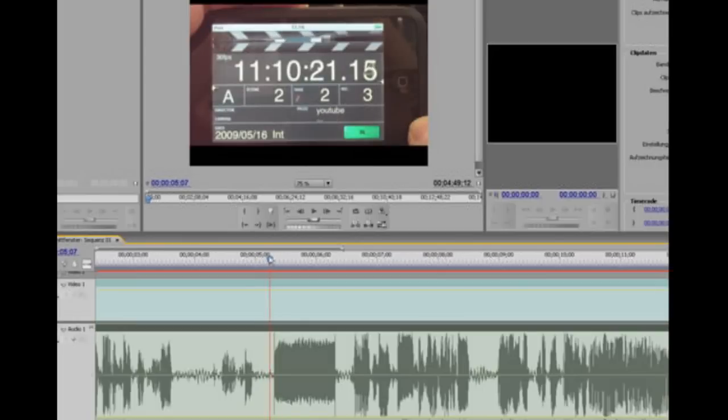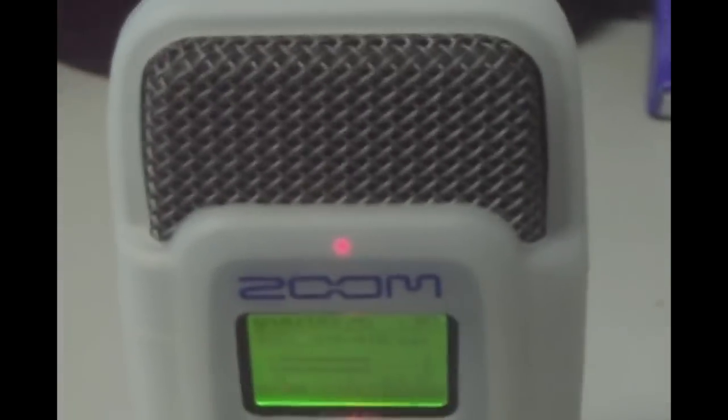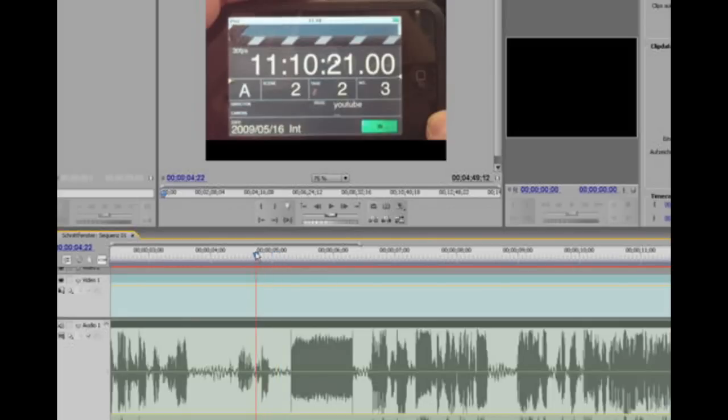Now let's take a look in Adobe Premiere to see how it looks there. In the timeline, the video scene is above and the separate audio track is below — we recorded audio using a Zoom input device, which has good quality. The HDTV consumer camera audio is not perfect, so syncing the two tracks is straightforward using the clapperboard, as shown in this example.